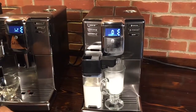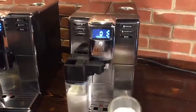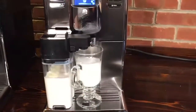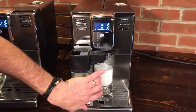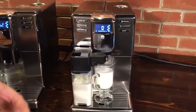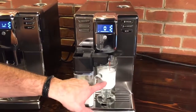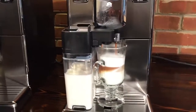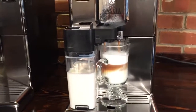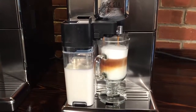The machine automatically stops the milk and you can see the froth before it starts brewing. When it brews, that pre-infusion pre-wets the coffee puck inside to get more aroma and flavor out of it. Then you can see the espresso going in and you get some nice layering starting to form. Programming the machine is really, really easy.